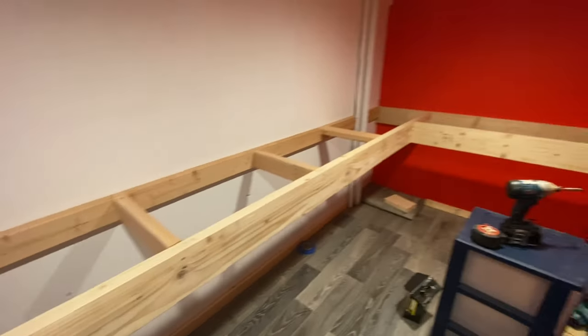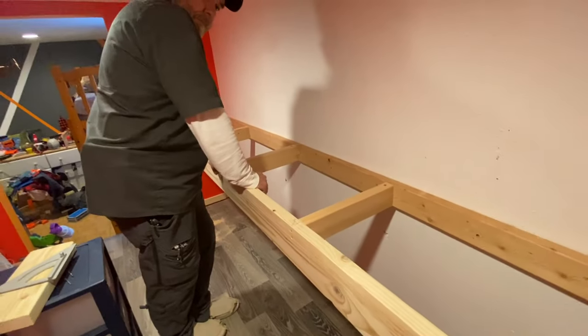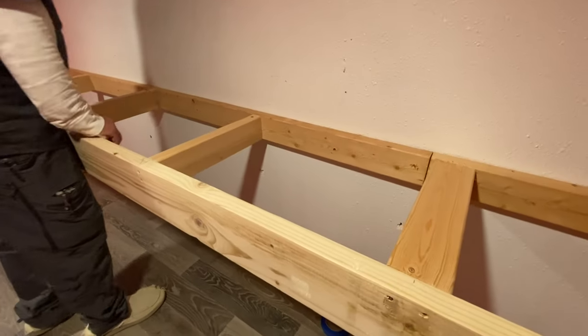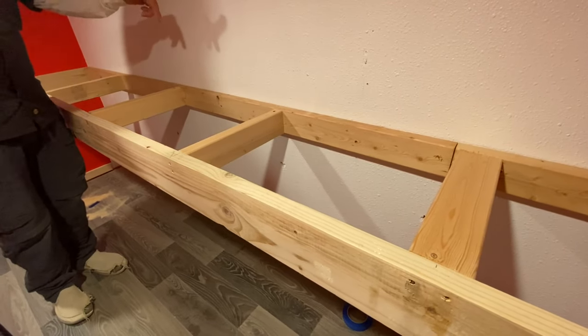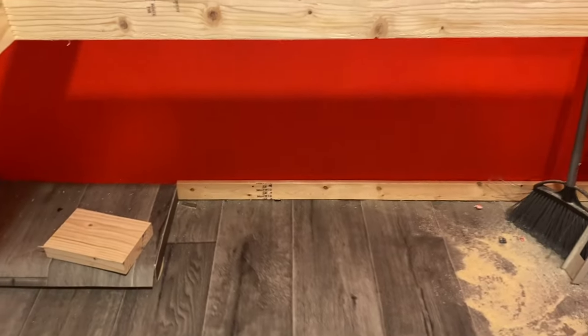Lauren, start putting in the frame of the table. See how it moves? But then when you put the top on and nail it, will that stabilize it? And then he has the trim up, so I have to paint that yet.